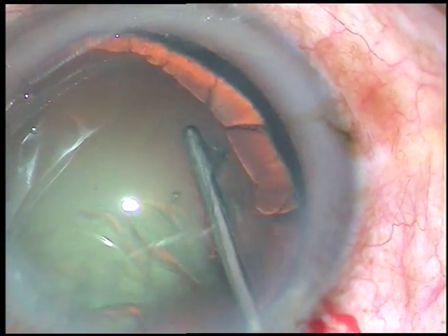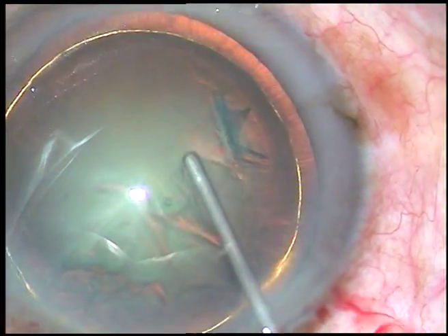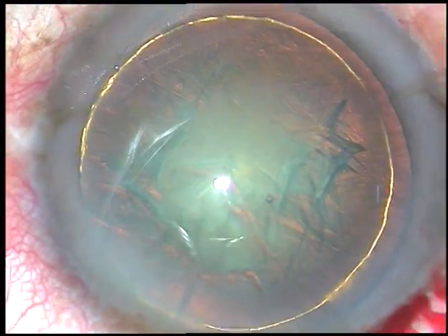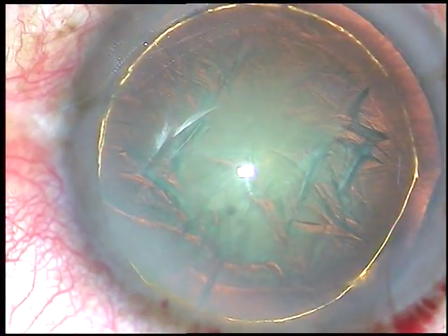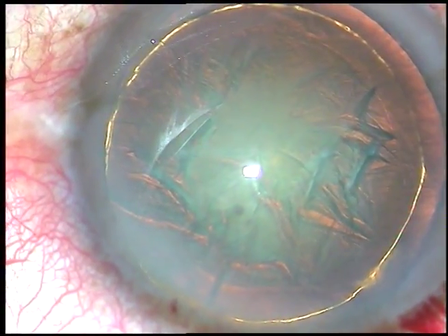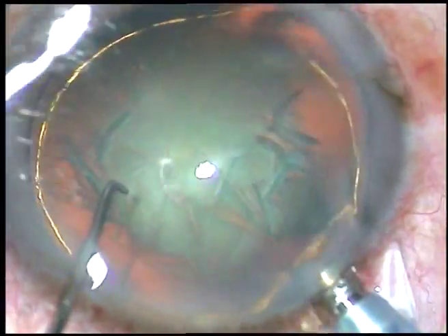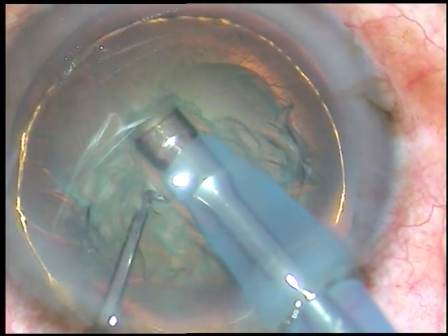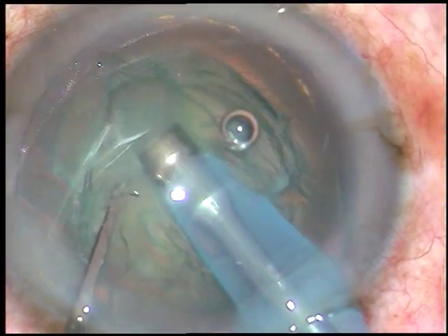Hydrodissection is done, now hydrodelineation. See, hydrodelineation has produced a beautiful golden ring in this case. In my early stages of learning, this golden ring inspired me a lot to go for phacoemulsification. I remember on a live surgery session by our guru Dr. Suhas Haldipurkar, who got exactly a similar golden ring, and it excited me tremendously.